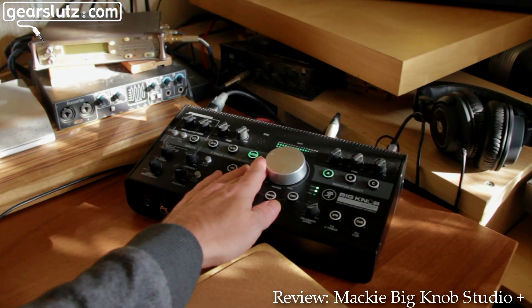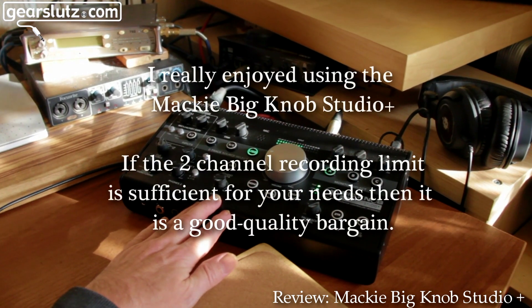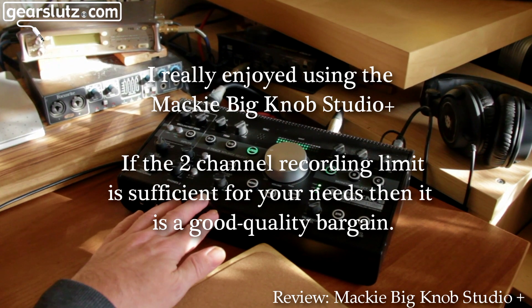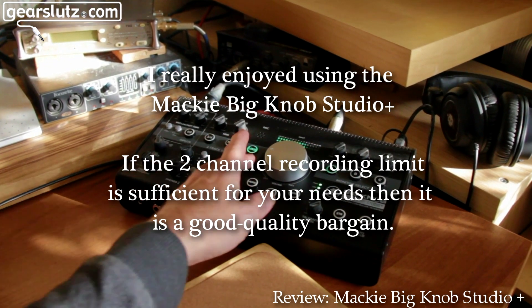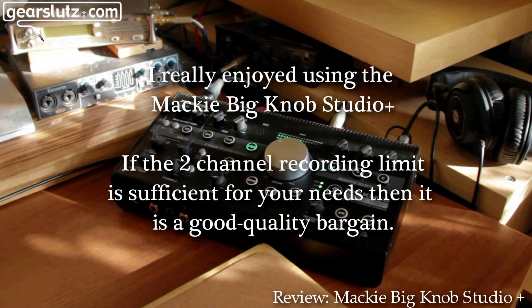I've really enjoyed using this. For the money — which I think is pretty cheap; maybe I'll put the price up on the video — it's really good value. It's got a vibe to it, you can make nice music, it's warm.